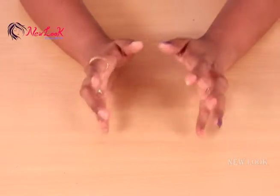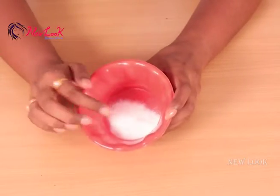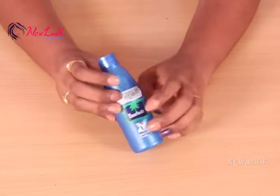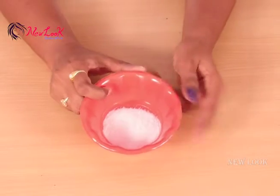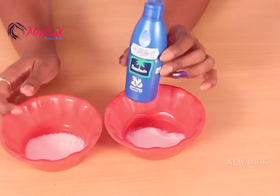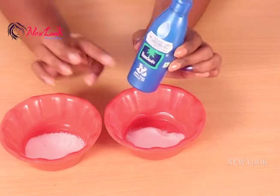So let's get started. For the teeth whitening paste, you require some amount of baking soda, coconut oil — I'm using this Parachute coconut oil — and some amount of salt. This is the normal salt you need. Using these three ingredients — baking soda, salt, and coconut oil — I'm going to prepare the DIY paste for the yellowishness on the teeth.